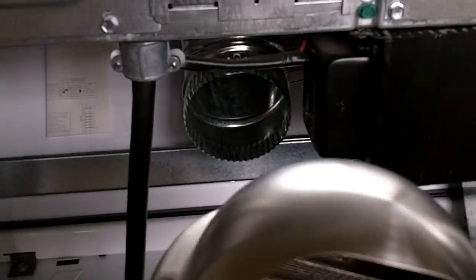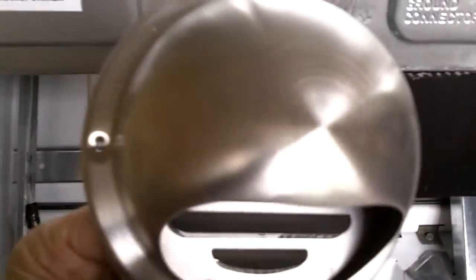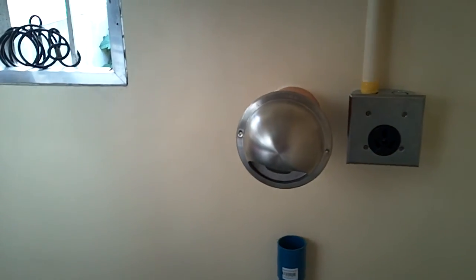And this is what the cover looks like on the outside. It's got some flanges so that it will fit in just like this. That's what it will look like on the outside.